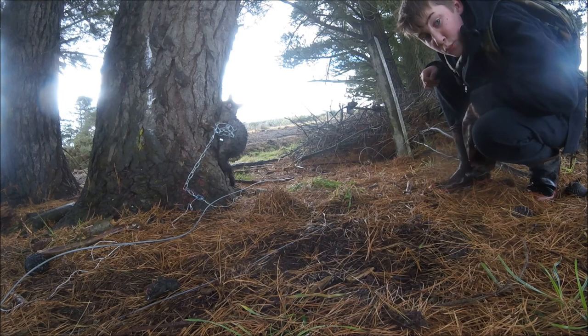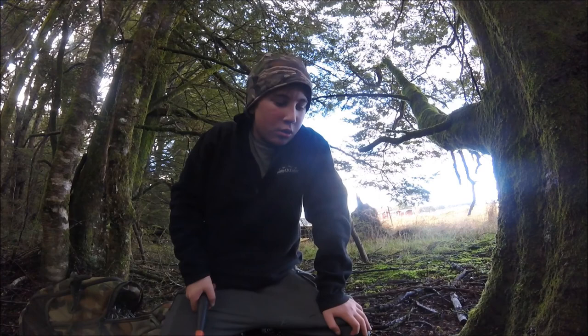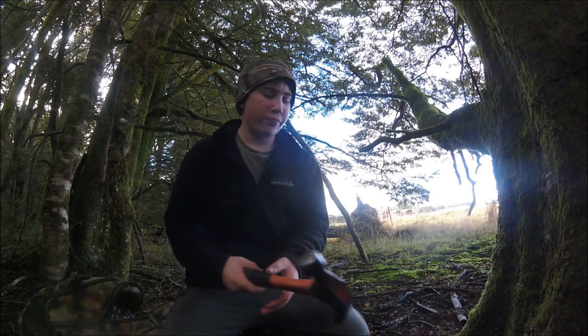Hello there. So do you want to get started on possum trapping? If you do, I suggest you stick around. Right, let's do a set. The set I'm going to show you is the most standard system. I don't really know if there's an actual name for it, so for this video I'm just going to call it an open set.